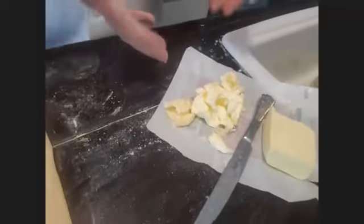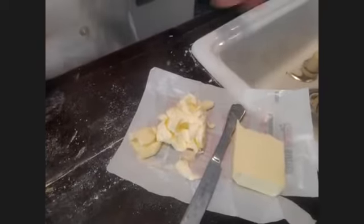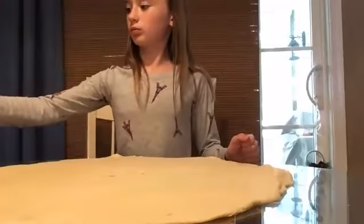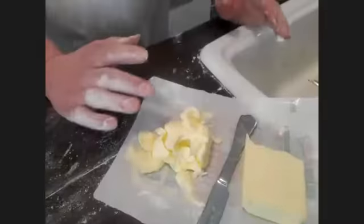You want to get the butter soft, so chop it up into little pieces and microwave for five to ten second intervals. You want it soft but not liquid. When you get it to this point, everybody come back and we'll do it all together.